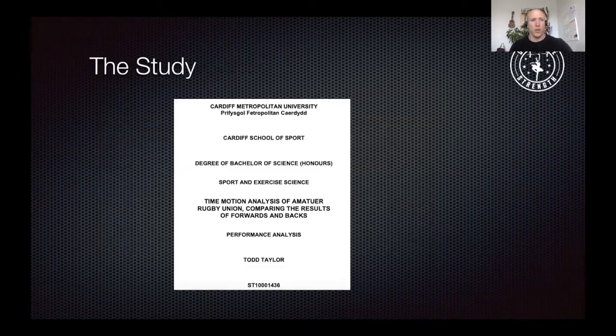The study we're going to look at was done on an amateur team in England — the Cardiff Metropolitan University Rugby Union. In the 2012-2013 season, they looked at four games where they visually analyzed 10 players. They actually watched the game and used a dictaphone to record what movements the players were performing, looking at five forwards and five backs every single game. The visual analysis was also validated against video analysis to ensure the data collection method was accurate enough.